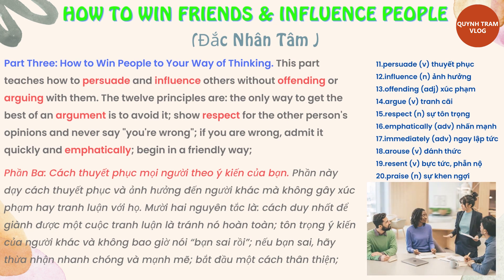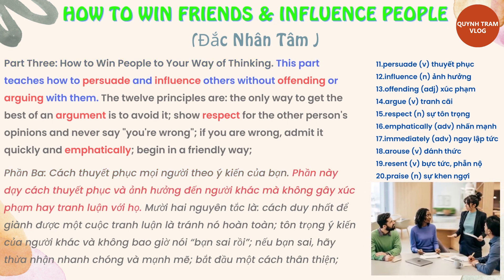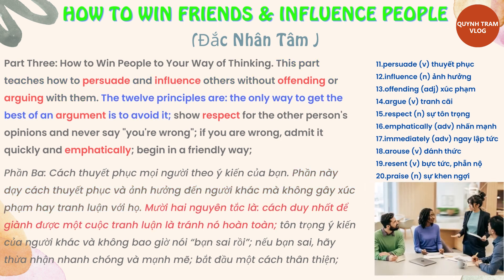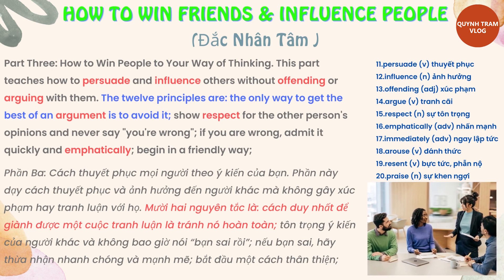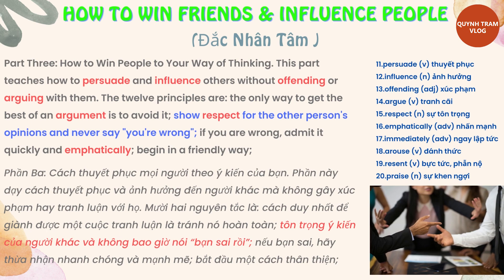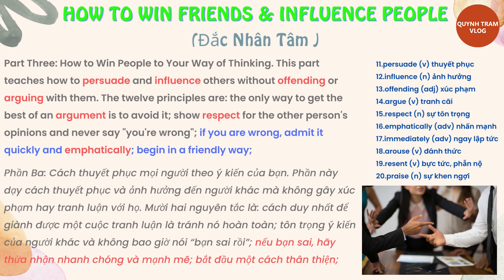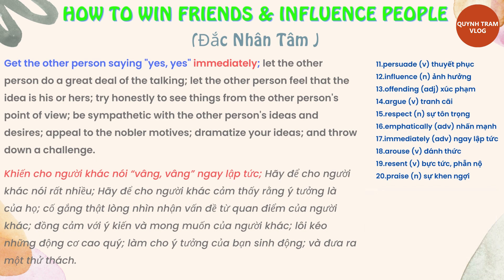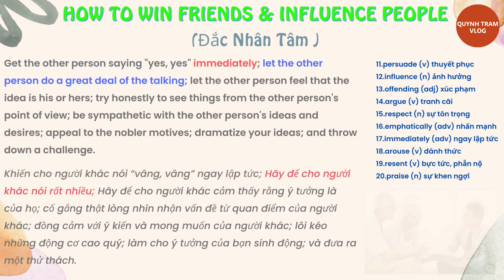Part 3: How to Win People to Your Way of Thinking. This part teaches how to persuade and influence others without offending or arguing with them. The 12 principles are: the only way to get the best of an argument is to avoid it; show respect for the other person's opinions and never say they're wrong; if you are wrong, admit it quickly and emphatically; begin in a friendly way; and get the other person saying yes, yes immediately.